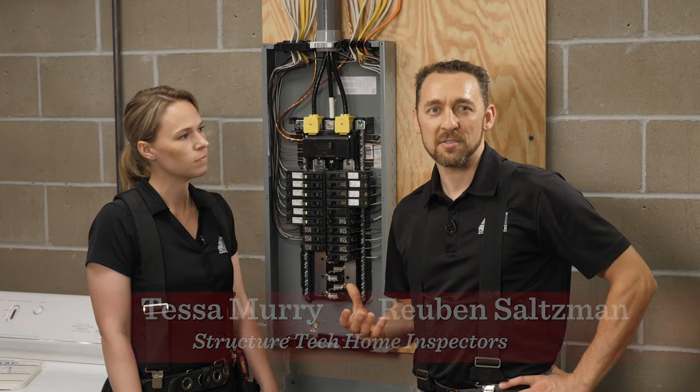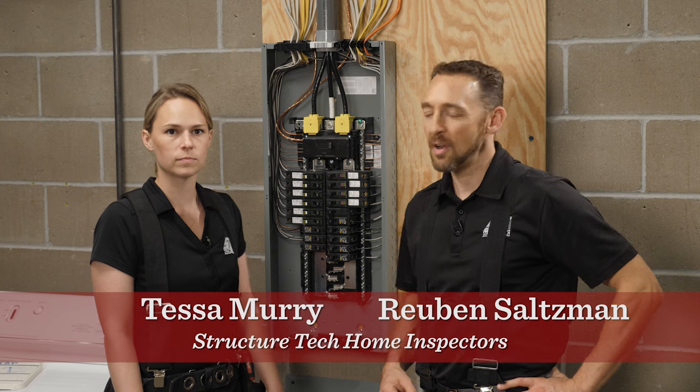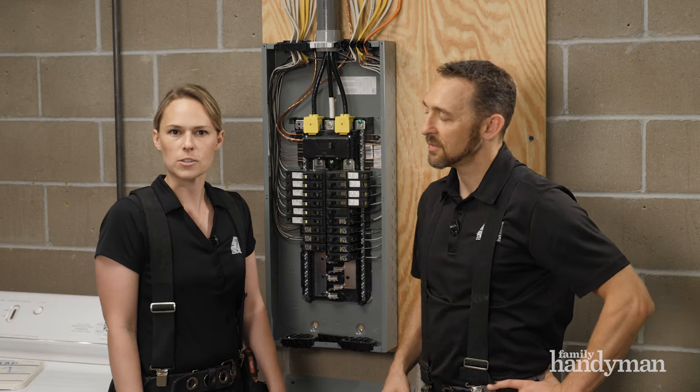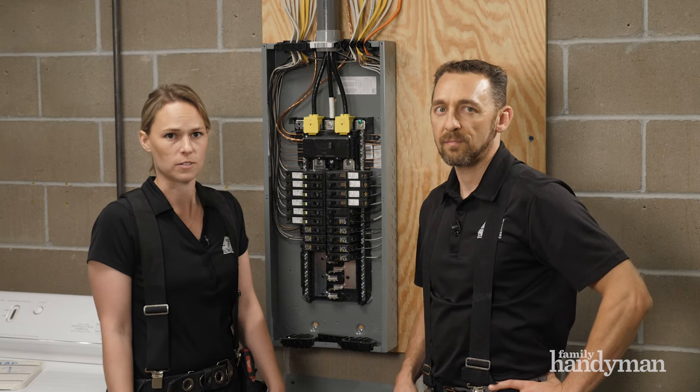One of the most common things that home inspectors find while inspecting an electrical panel is a double tap circuit breaker. So what's the problem with that? It's really only a problem when a circuit breaker isn't designed to be double tapped. Some are, some aren't.